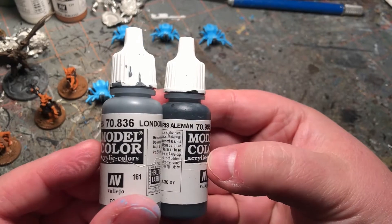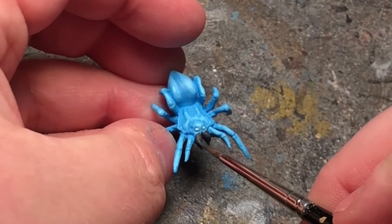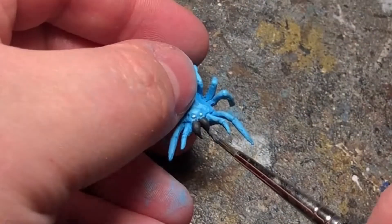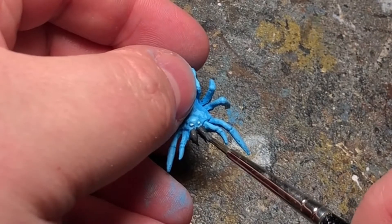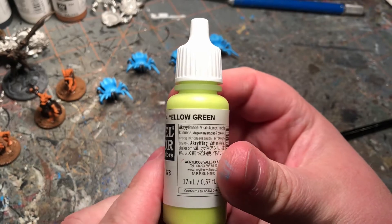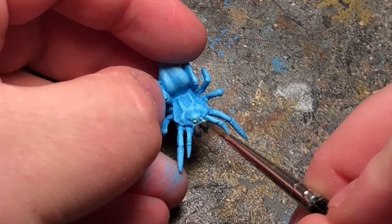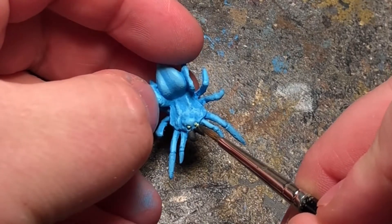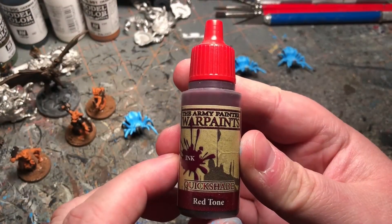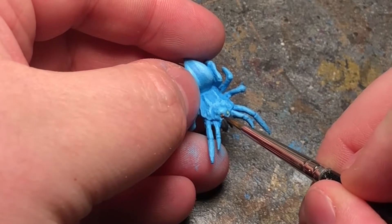Like with the blue, we're going to take some lighter grey and put it with the darker grey and do highlights on the mandibles. And we're going to take some yellow and make his eyes pop. The eyes weren't spooky enough for me, so I'm going to take some red tone from Army Painter and just dab around there.